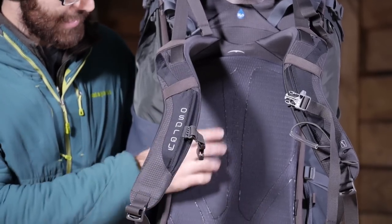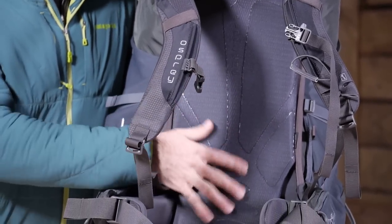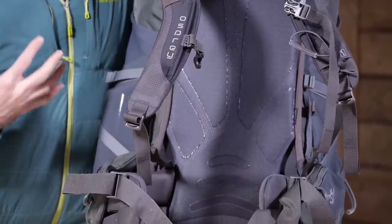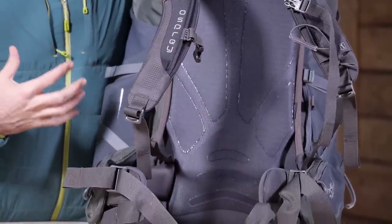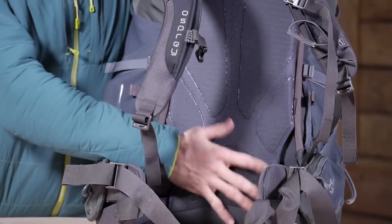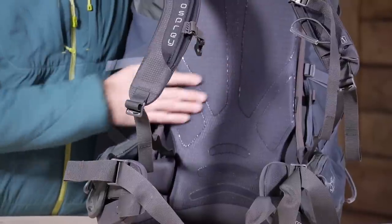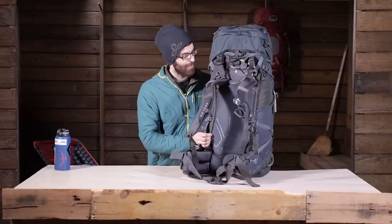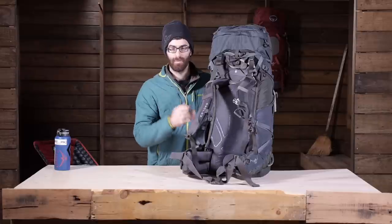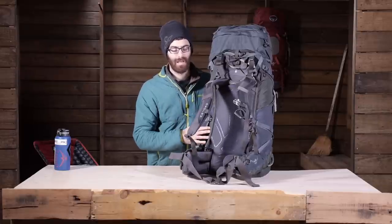On the back panel you have got some really breathable spacer mesh, and a few silicone areas which are going to provide really good grip. Occasionally with a heavy backpack you may see it sliding down or wanting to sag — those grip areas are really going to help it stick to the back and prevent any slippage. Overall, really smart design, very comfortable, and fully customizable, giving you a really sturdy construction for those heavier loads.